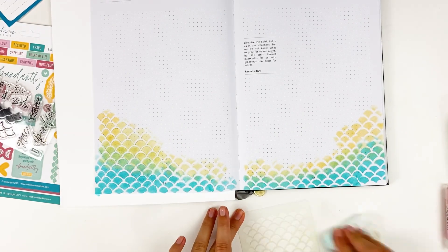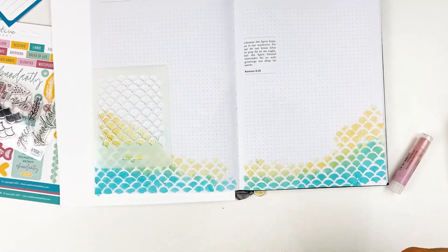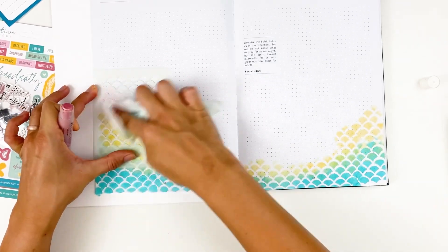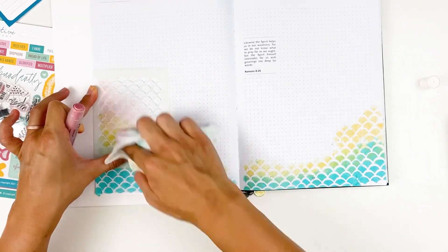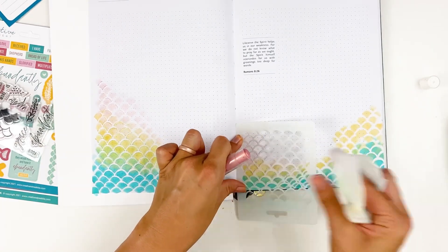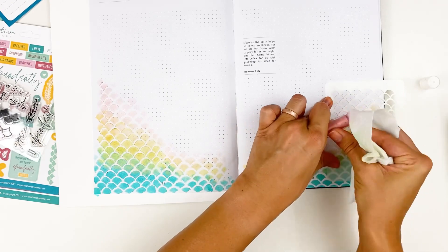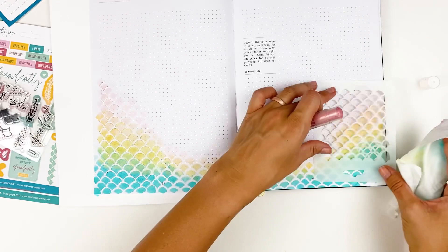Now, gelatos — the reason I don't use them very often is they can be a little bit tricky to write over the top of. They are permanent once they are heat set and dry, but they can maintain a little bit of a waxy feeling, which makes them hard to write over. But because of that, I'm just careful to only apply it to the bottoms and edges of these pages and leave myself plenty of room to write. And I'm also going to be adding some journaling cards that will cover up a lot of this, so it's going to work for this. You could do the same technique in a journaling Bible — gelatos do not bleed through the pages. They are permanent once they're heat set, so you don't have to worry about them running or transferring, but they can just be a little bit tricky to write over.